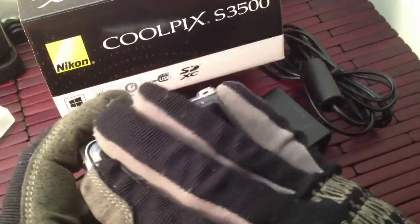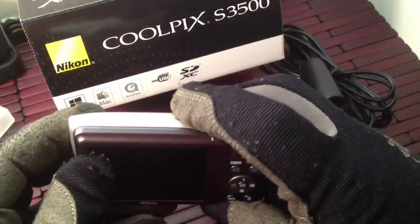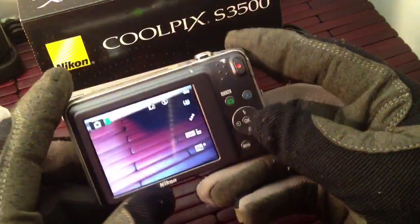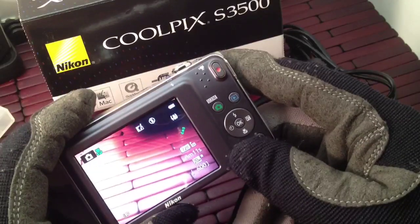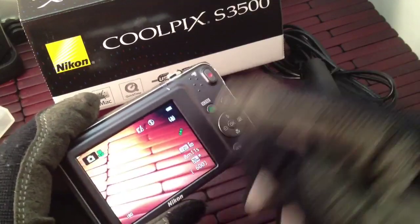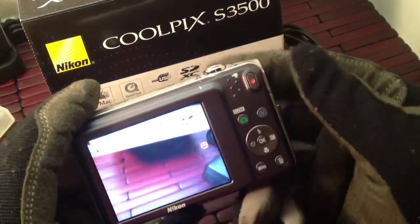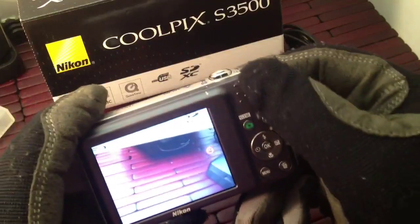Very simple, very easy to use. The menu is really easy and very understandable — not hard to use at all. Straightforward. Now on the back end here, the LCD is really nice. You can see a little bit of glare but it works really good. You have a dedicated video button at the top.